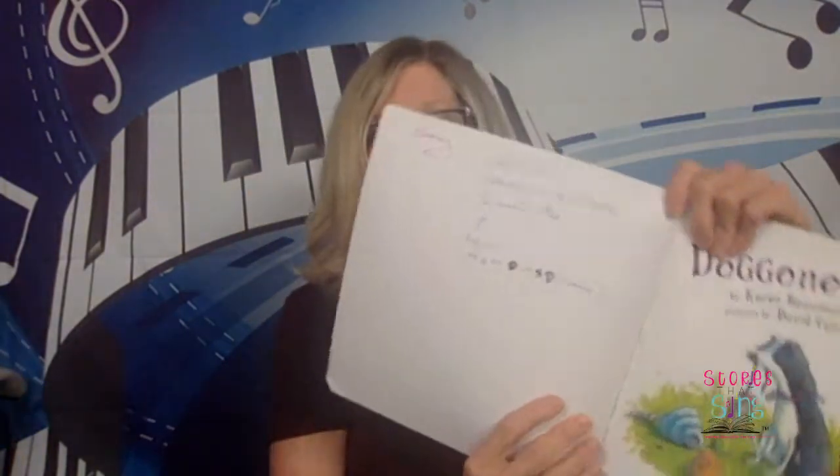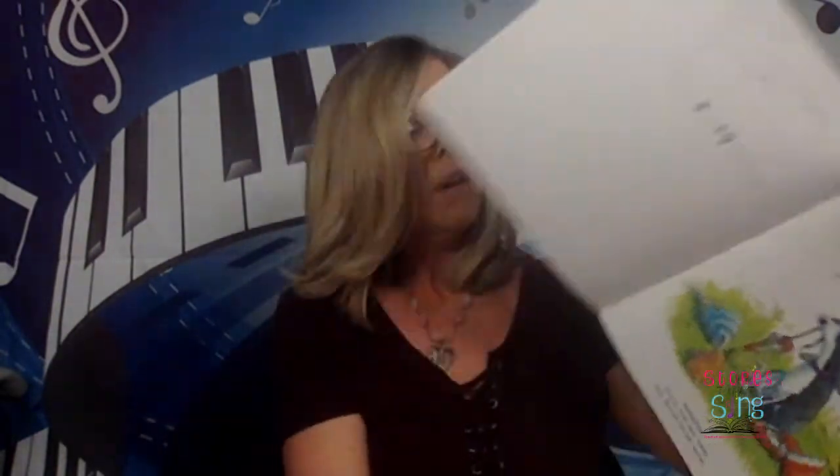Now I've got another one here. This one is called Dog on Dogs. I use this one to teach TT — running notes, double eighth notes, whatever you want to call them. I also use this one to talk about the difference between alternating hands and hands together. And I can use this one for rests. I've got my notes written right inside the book — that's really the best way to do that. And there's a little tiny melody in this one too. So we're going to take another picture walk.